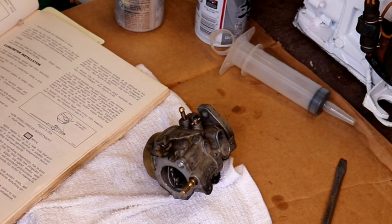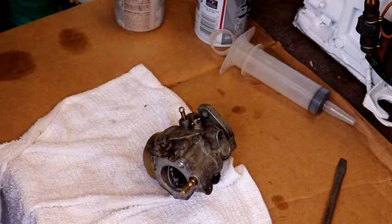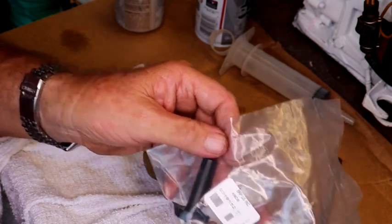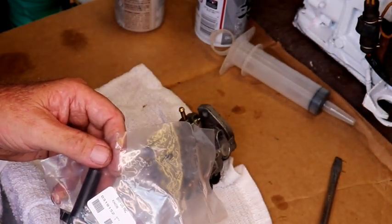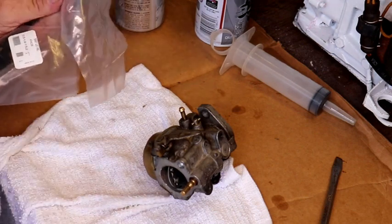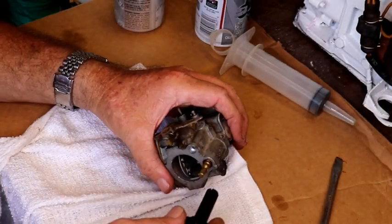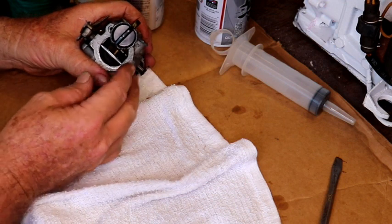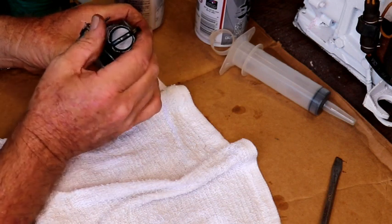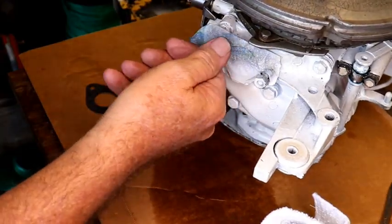It says back out one turn for a 9.9, or 7/8 of a turn for a 15 horse. The new needle I bought for it is part number 0319152. We've seated it by hand — done that straight up. So we'll back it out 7/8 of a turn. I guess that's 7/8 — it's pretty close, not all the way around. Alright, so that's it. We'll put this carburetor on.